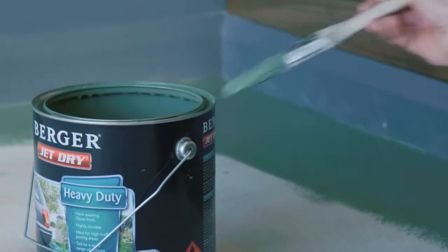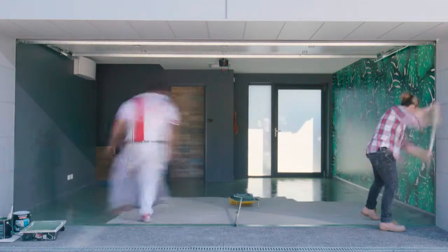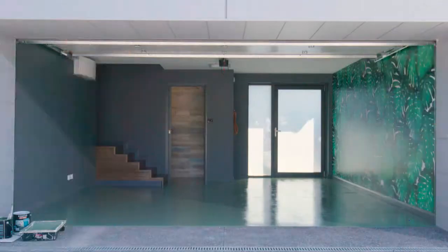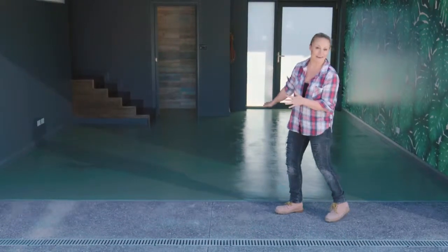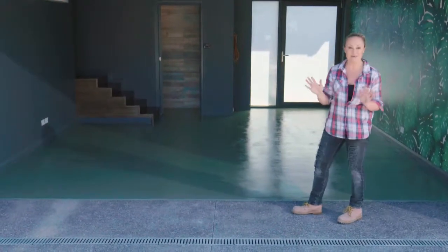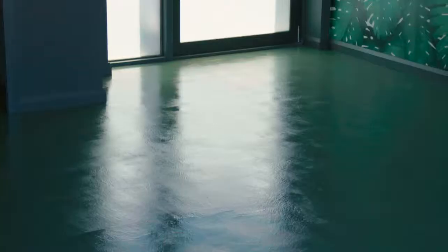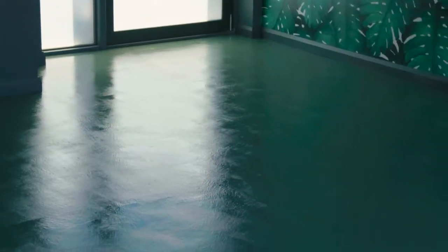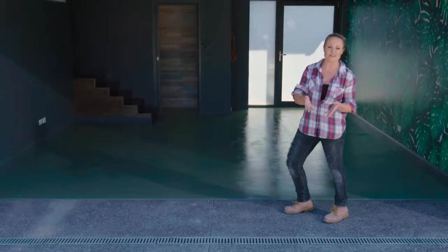The first coat is done and how good does it look! It's such a testament to how paint can change and uplift a room so quickly. We got the first coat down, we did the preparation, and we also used the right paint — which is something I can't stress enough.